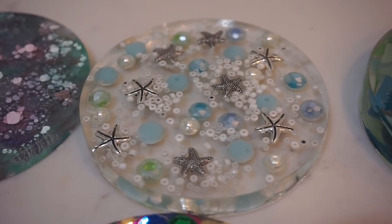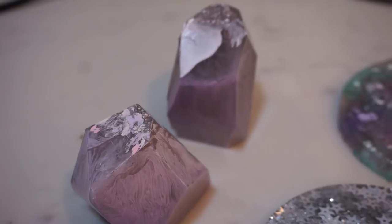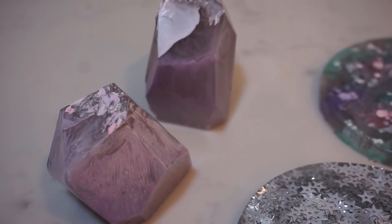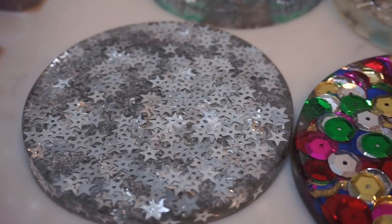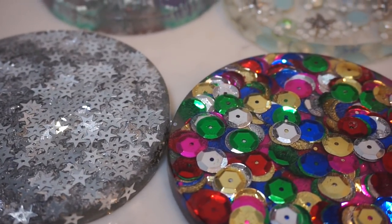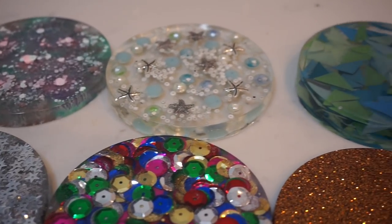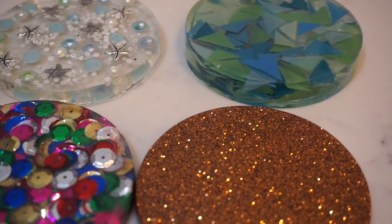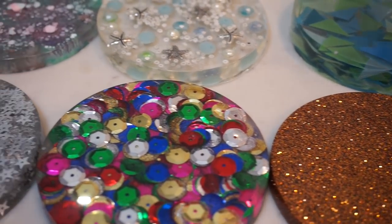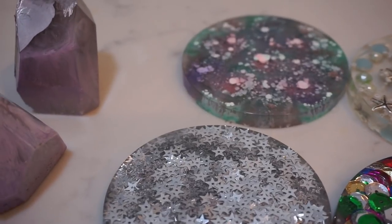The resin is kind of expensive with how little you get, but I think if you buy in larger amounts online it would be more cost effective. I'm still trying to figure out what happened with the bubbles and where I went wrong with the resin, but I'm just going to keep playing with this. I want to try some different kinds of molds. I hope you guys enjoyed this video — if you want to see more crafting, give this a thumbs up and let me know what projects you'd like to see me attempt next in the comments. Thank you so much for watching and I'll see you in my next video!